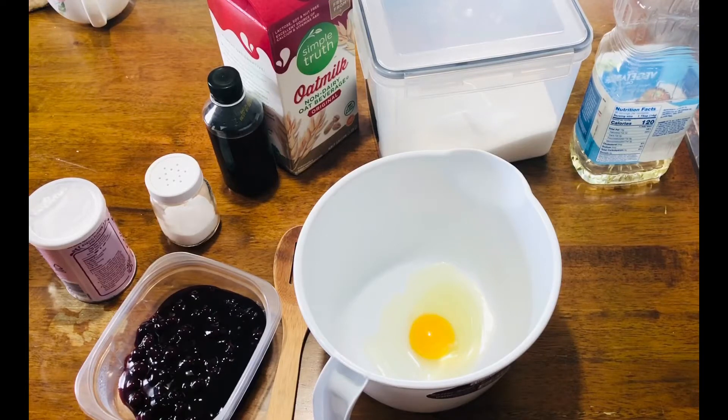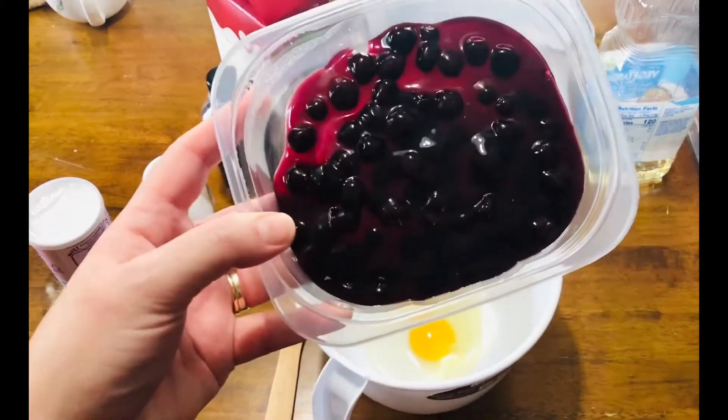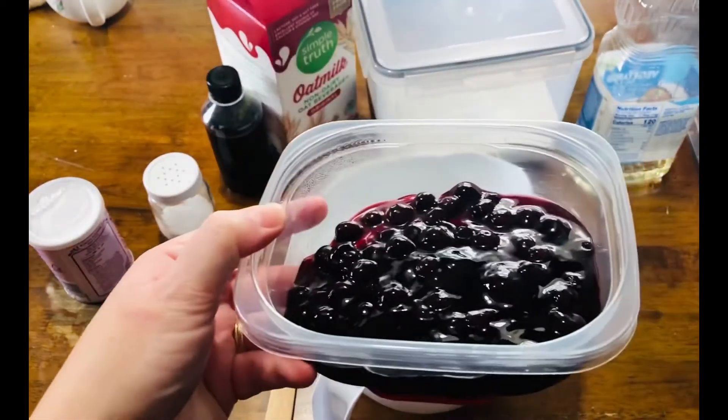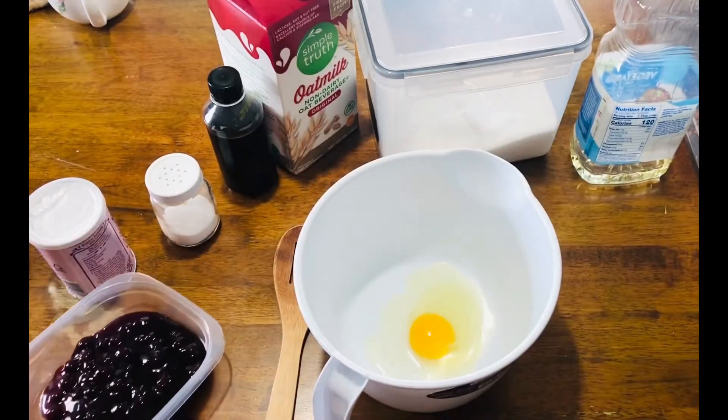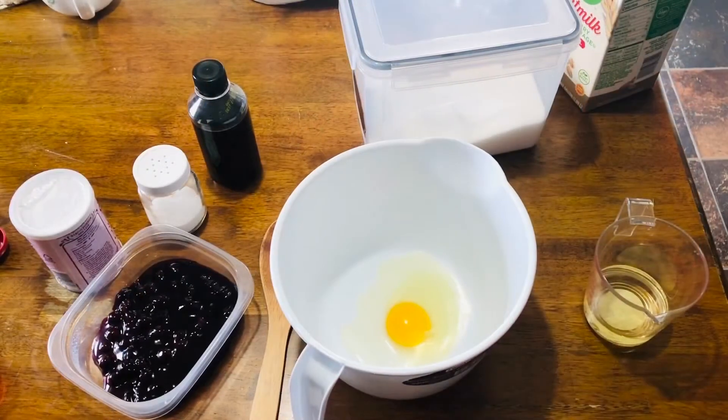Hey guys, in this recipe I'm sharing with you a really delicious, flavorful, light, moist blueberry muffin. I came up with this recipe on the fly — I wanted to use something that didn't call for melted butter, that you can just use with any flavorless oil. I did not have any fresh or frozen blueberries on hand, but I did have a can of blueberry pie filling with pieces of blueberry in it, and it turned out these were the best muffins we have ever had, so I wanted to share with you guys.